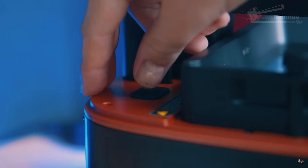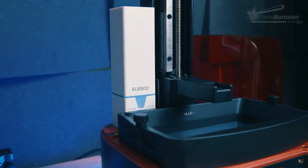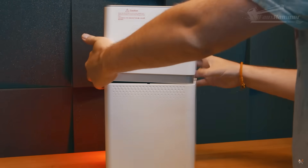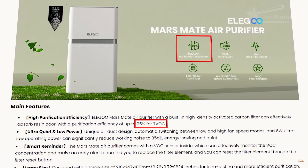We've seen a few solutions for dealing with fumes, mostly in the form of carbon filters. Small ones that sit inside printers probably do an okay job because they constantly recirculate bad air. Elegoo came out with the Mars Mate, which probably reads great in a sealed chamber where they tested it, but in reality it gets one pass over a massive carbon block and anything not caught by that is pumped into your room. Well done Elegoo, ten out of ten for marketing.